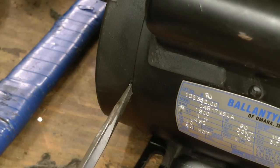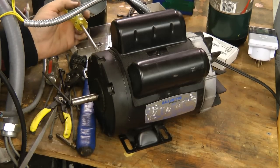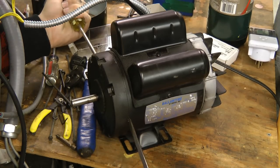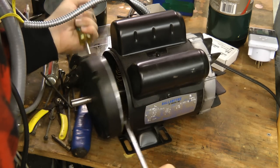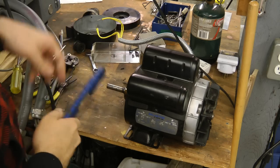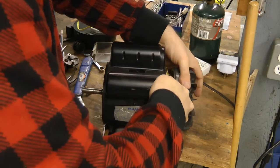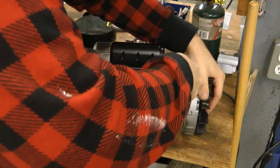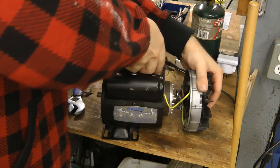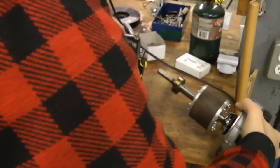Thank you, whoever designed this — someone actually has a brain. And lots of wire length too. And there we go.